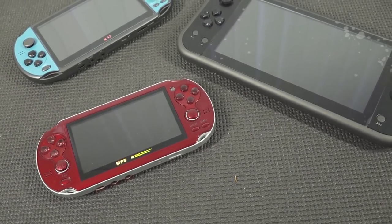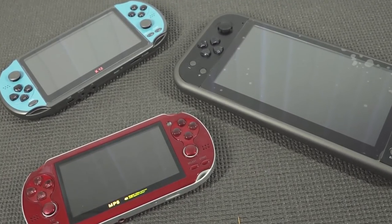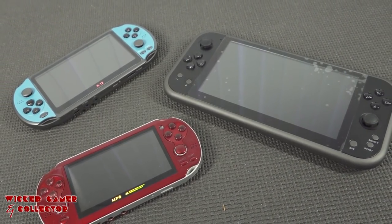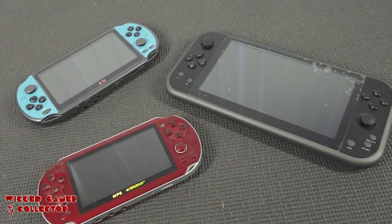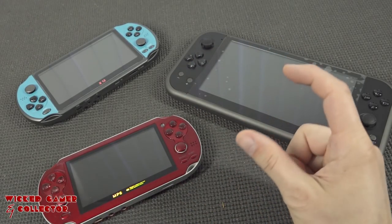I have reviewed many of these cheap X-series handhelds, and basically the CoolBaby Ares 19 belongs in that collection too. They don't call it the X-series handheld, but it should be — simply because when you boot it up, it runs on the same kind of software, only slightly different.